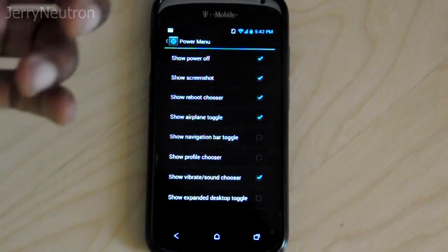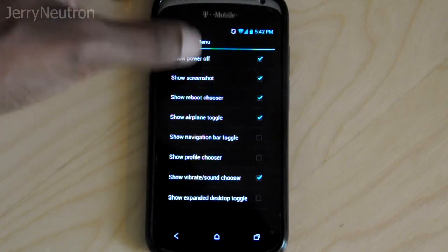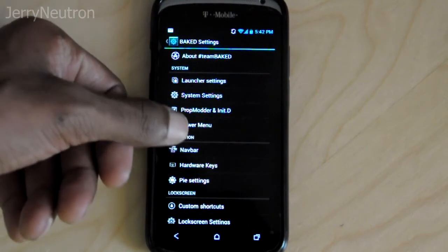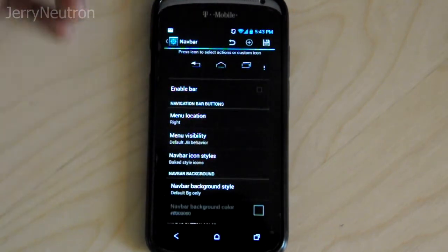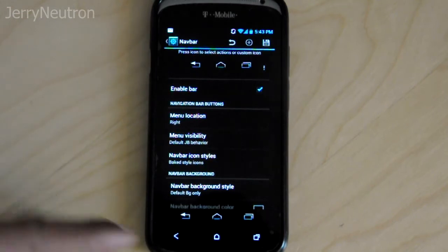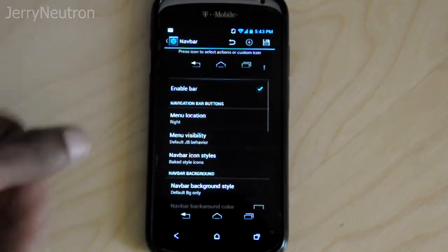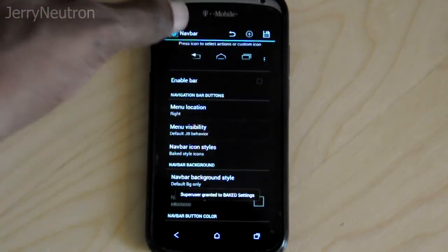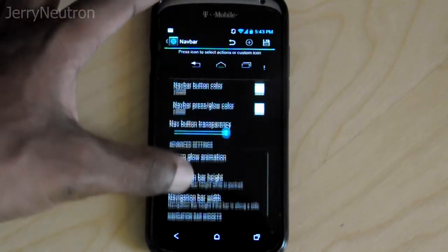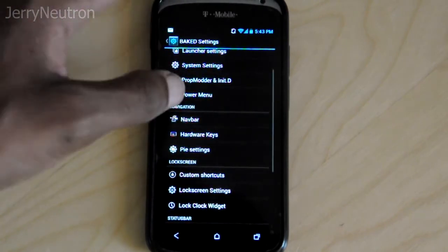In the power menu I always like to add the show screenshot button, just because I like to be able to take screenshots to show off what I'm doing. Here you can also have a nav bar, which puts your hardware buttons on the actual screen — not really necessary for this phone but it's there.